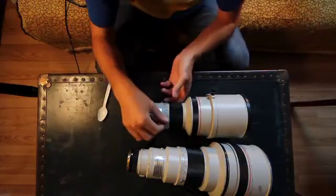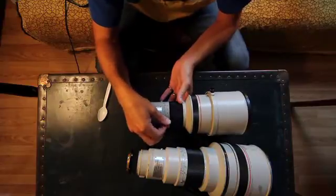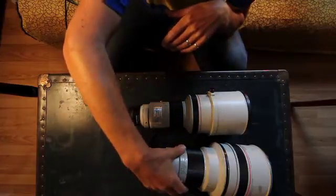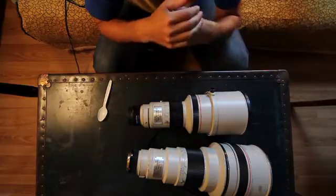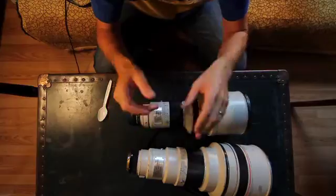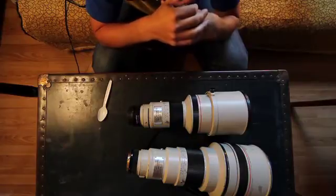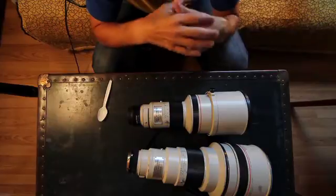Both lenses can easily focus beyond infinity. What I'd suggest you do is focus exactly on infinity and then position the mechanical focus stop there. That way, when you're shooting a landscape or something really far away, you just spin the ring until it stops, take the picture, and you'll know it'll be in focus. That's about all there is to it.